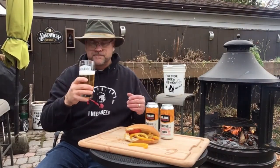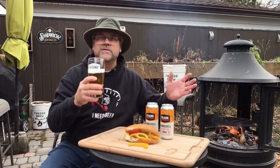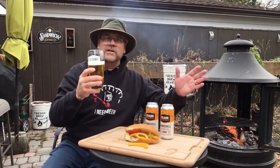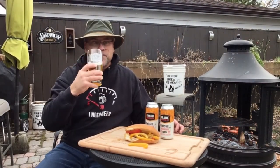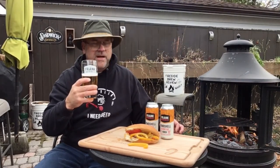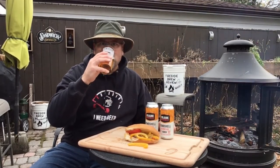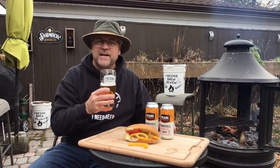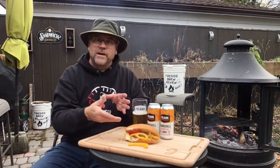Very easy drinking. I want to say there's a slight kind of malty note to it — it's light but there's a little heaviness. Very easy drinking, very good. Might even be a bitterness at the end, maybe a little hoppy note — but again, yeah, starts with that sweetness. Good stuff — we gotta try this sandwich.